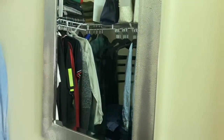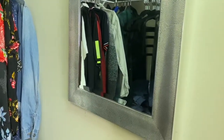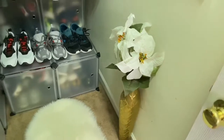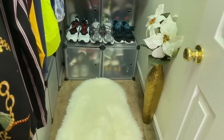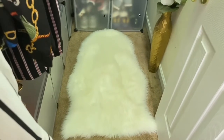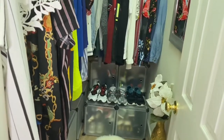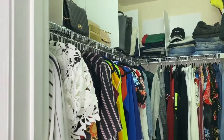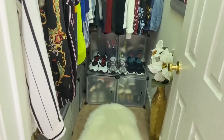My clothes are organized by bright and dark colors — everything is in place. The velvet hangers create more space compared to the plastic ones I had before; it was just time to upgrade. I added a little mirror I got from Ross for about $29. I'm annoyed they put a sticker on the mirror that I can't get off, but it's okay. The mirror opens up the space even more — I love mirrors.